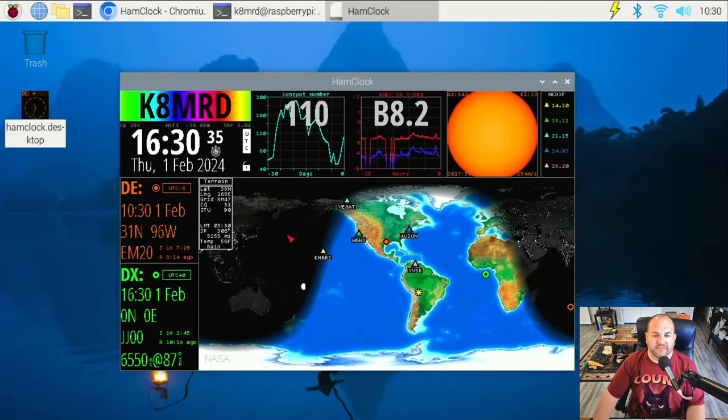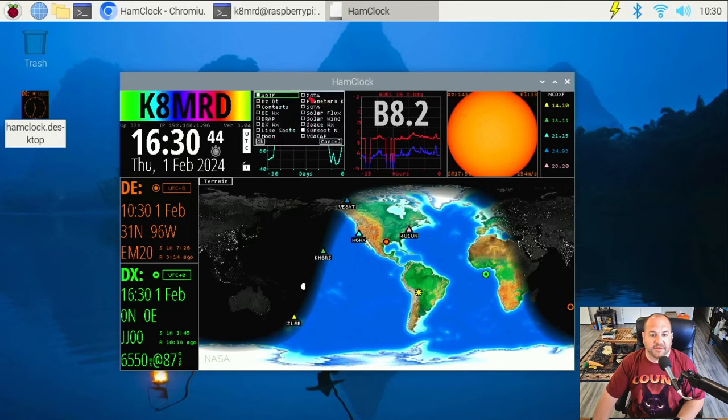Basically everything on here is customizable. These four windows up top can give you all kinds of information by clicking on them. So here you can see it's showing ADIF. Let's say I want POTA spots — we can have live spots. I don't want ADIF so we'll turn that off. Pretty much whatever you want. Let's keep it on those two and hit OK.